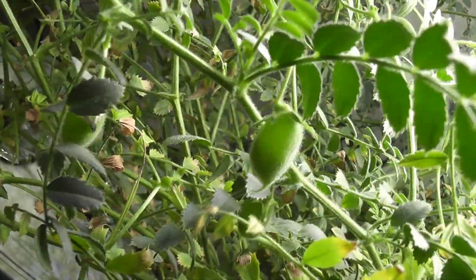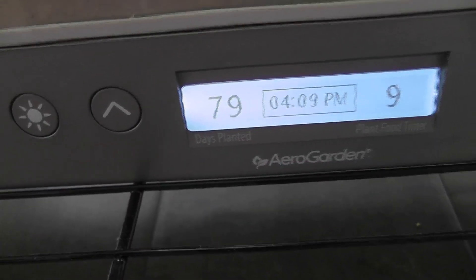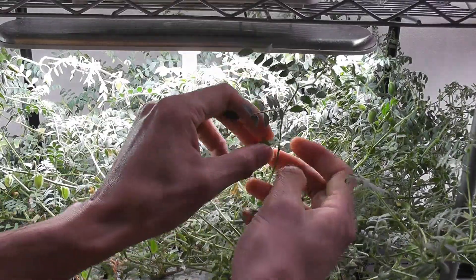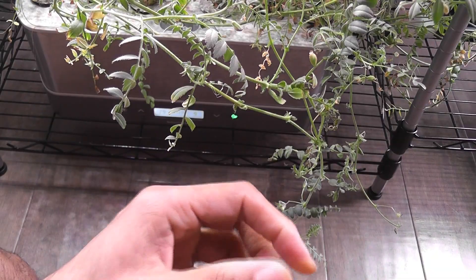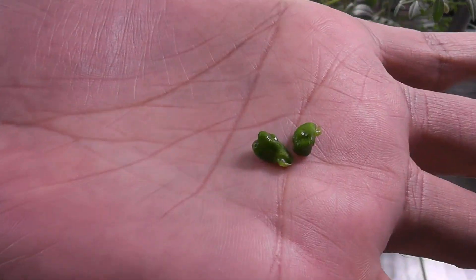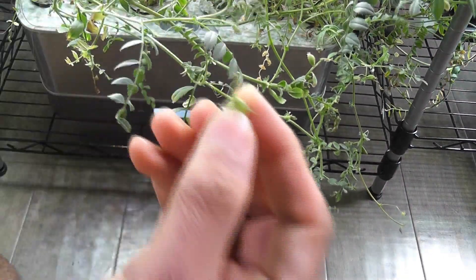Since I have lots of leaves, I am harvesting them to make curry. Day 79 — some chickpea pods are ready to harvest and I am harvesting them. Just press the pods gently and see if they are hard. If they are hard, they are ready to harvest. Look at these seeds — time to taste. Wow! Amazing taste.